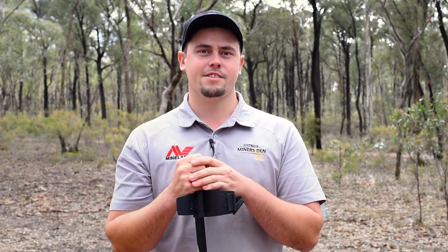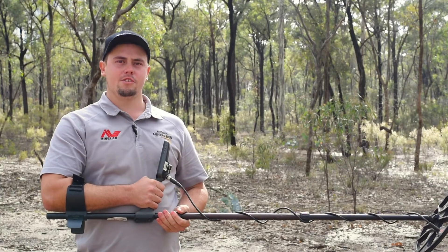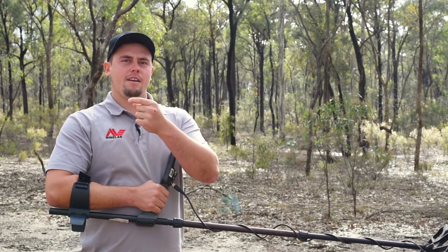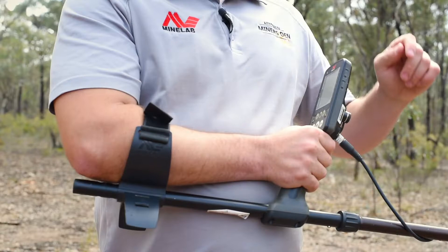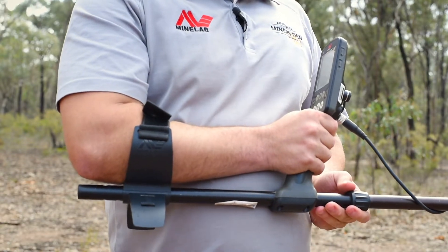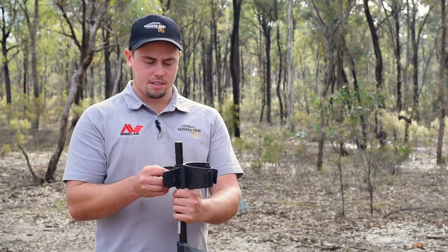I'll quickly show you how to set it. When we set our armrests on our detector we want to make sure the tip of our elbow is about an inch off the armrest. Now on this armrest it's about two or three inches off, so I'm just going to change my armrest back to the next slotted space.